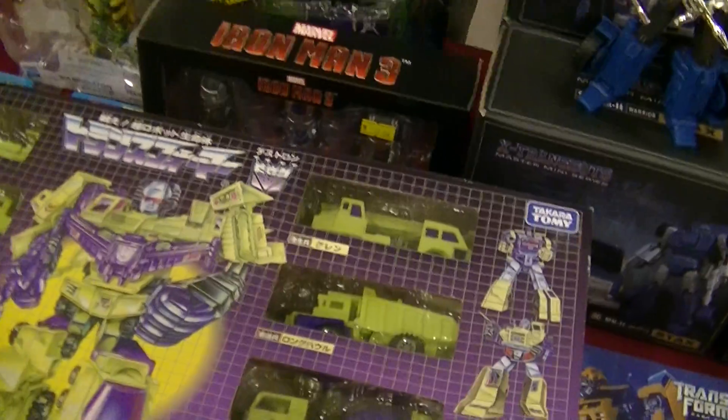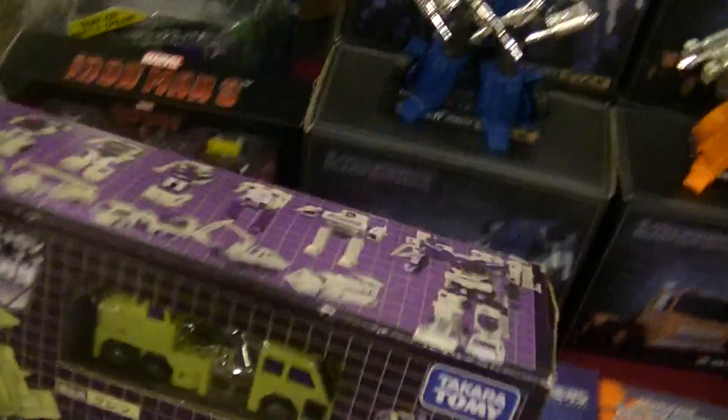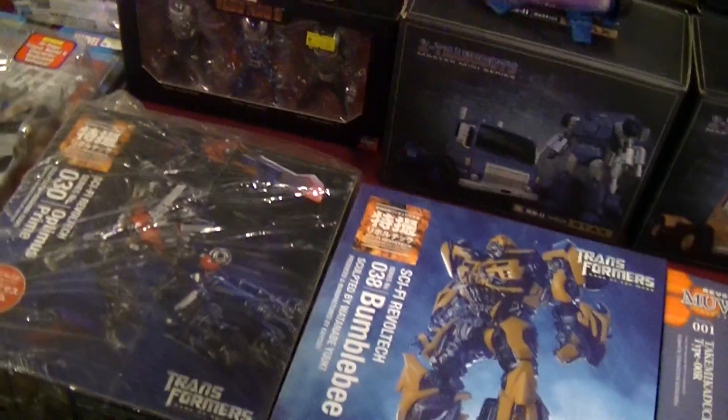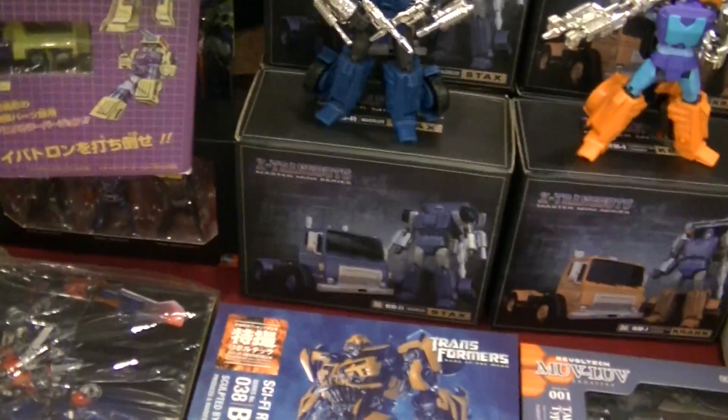It's a different colour in front. Same. This is too much sun here. I thought it's yellow already. Maybe. Thank you. Okay.